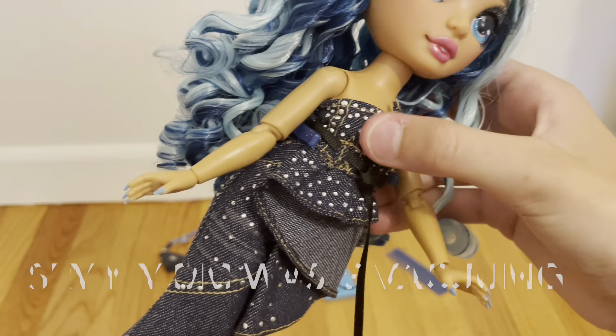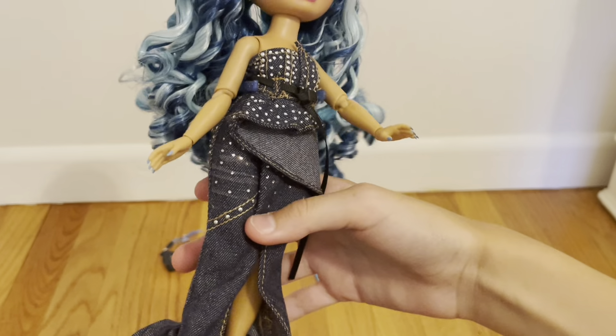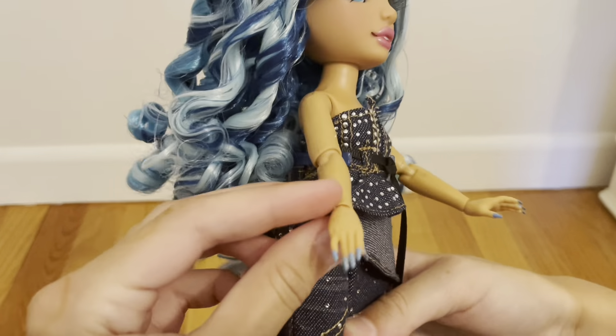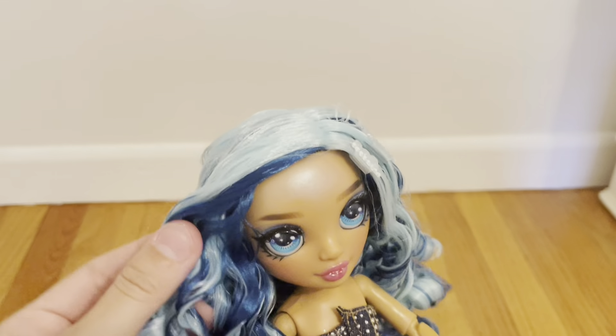So I just opened up Skylar — I have tape and scissors all behind me — and she's absolutely stunning. Like, her hair is so pretty. They actually did a very good job with gel. There's a couple pieces with a little bit of gel in the front, but the back has no gel whatsoever. Her hair is so pretty, I'm obsessed with it.